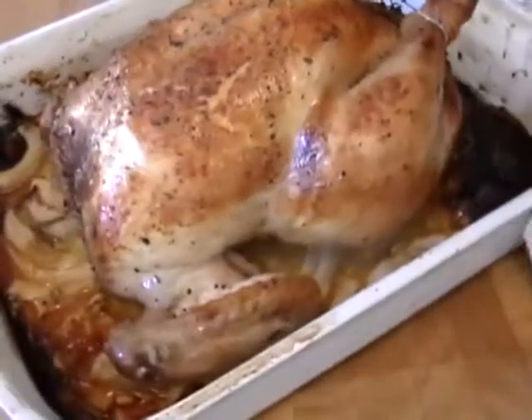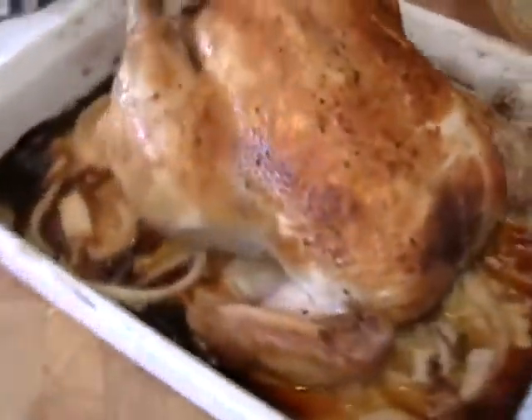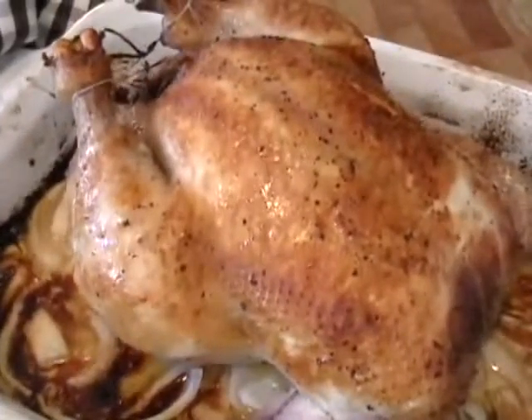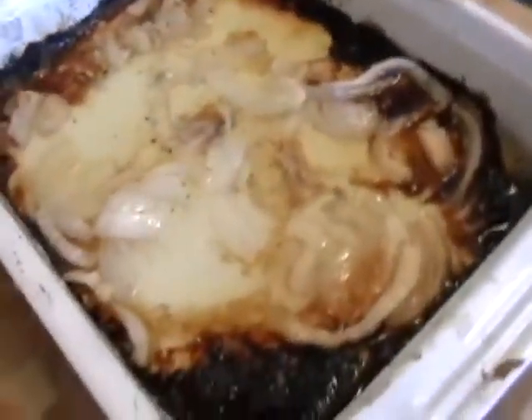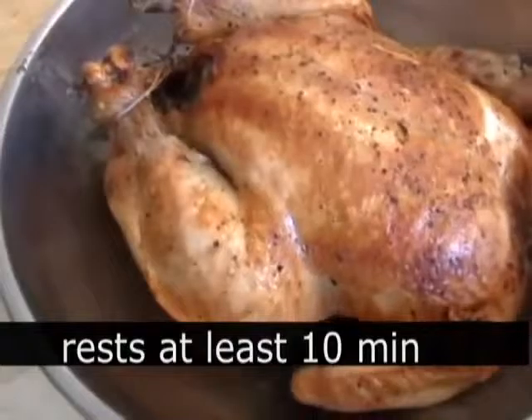For a 5-pound chicken, an hour and 15 minutes was perfect for me. You can use a thermometer — 170°F is probably a good temperature to take it out at. We're going to let this rest. Take the chicken out of the roasting pan and let it rest in a bowl, which will collect the juices.